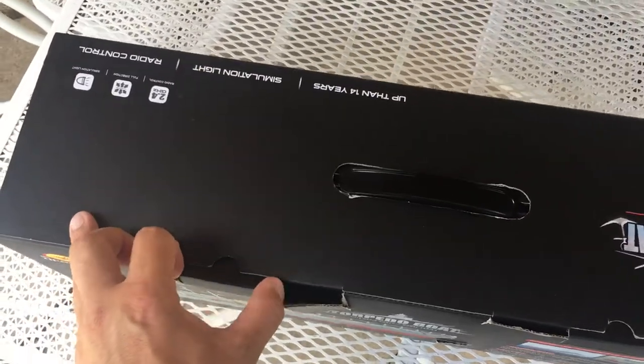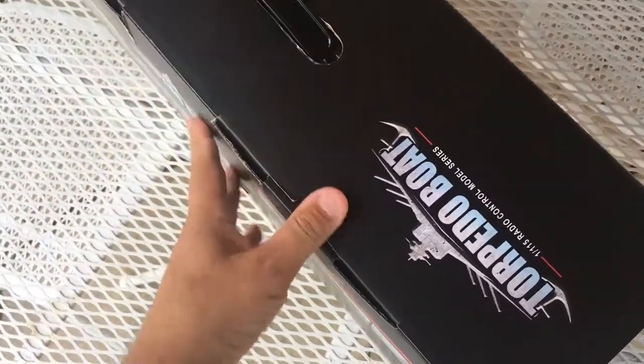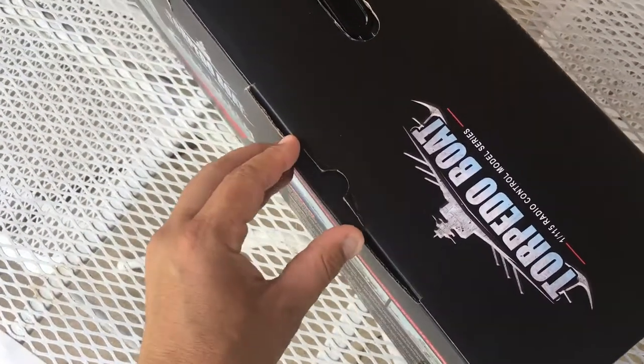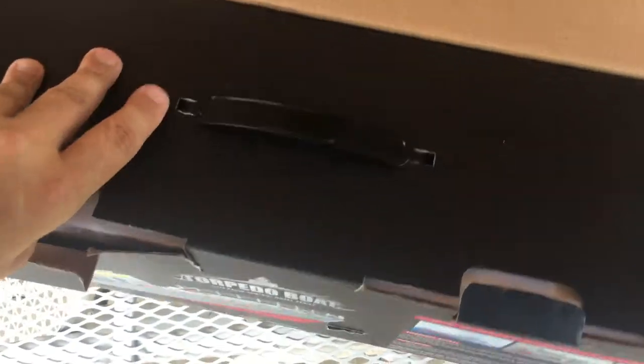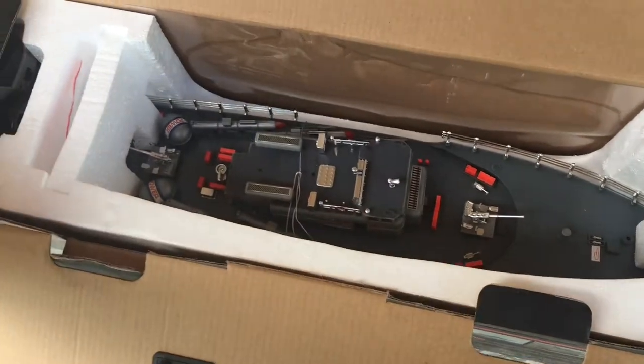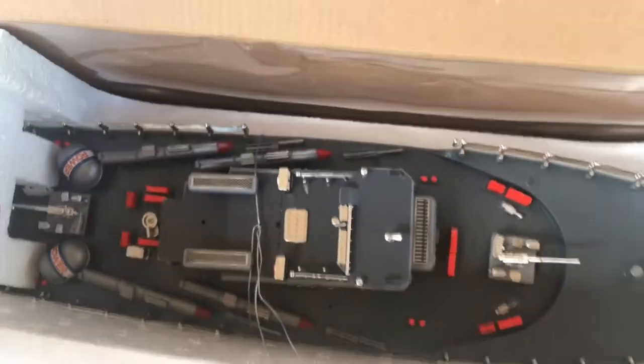I'm one-handing this, so that's going to make it a little more difficult to open than it normally would be. We have two flaps here, a carrying handle, and I think I can just pull this up. Unfold this — there we go. Again, I'm one-handing it so that makes it a little more difficult to get out. And there's our ship.